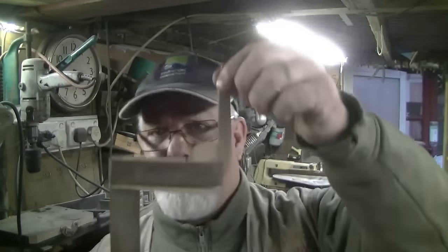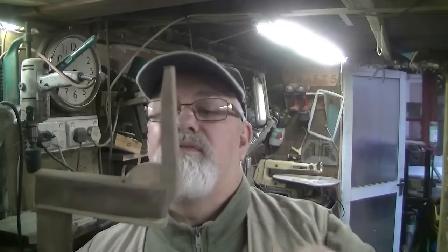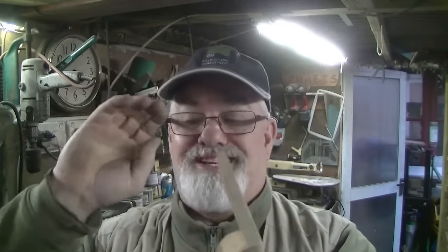Alright, quick video. John, you there? Hi there - John wants to know how to make these. I made this about ten years ago and it's the simplest build, so it shouldn't take too long.